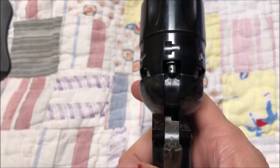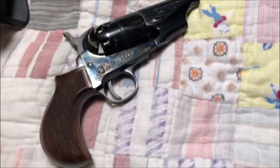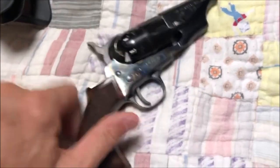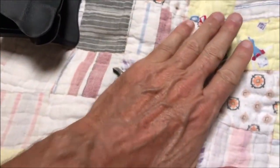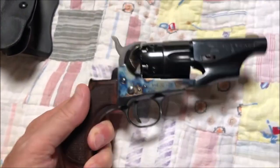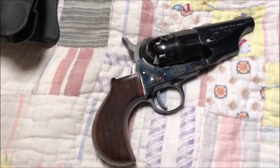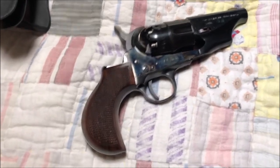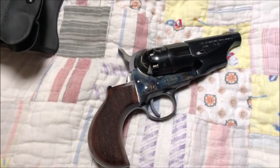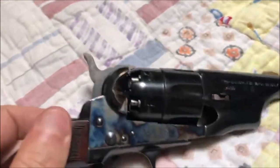This particular version is called the Avenging Angel, and it's made by Pietta. It's large — I can cover it with my hand — but it is not light by any stretch of the imagination. It's in .44 caliber. Now, .44 black powder is actually .45 caliber, but they call them .44 to prevent any confusion with more modern firearms.